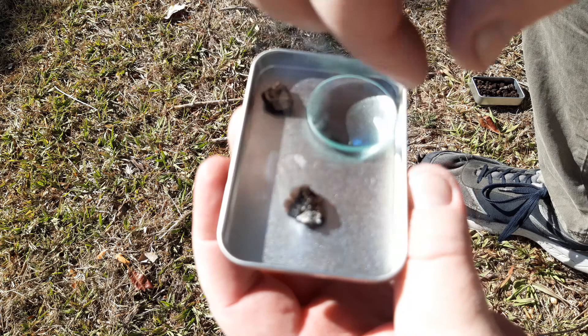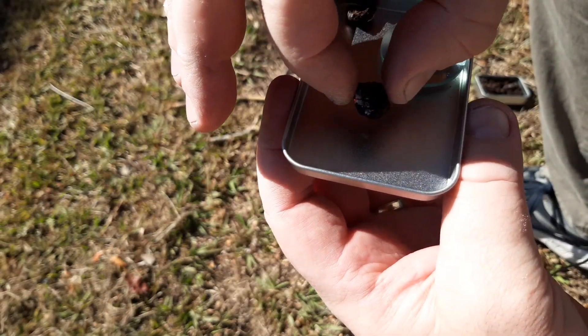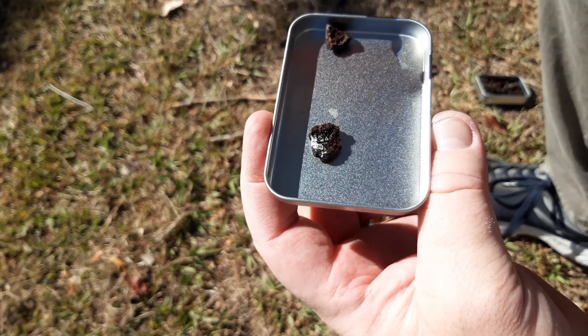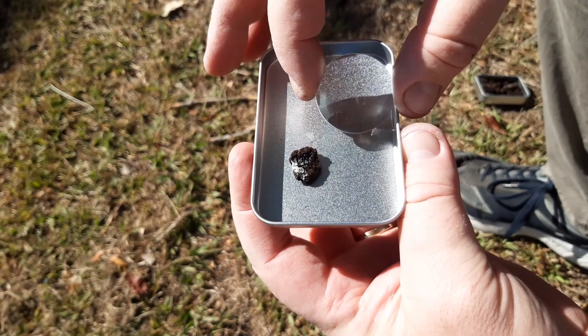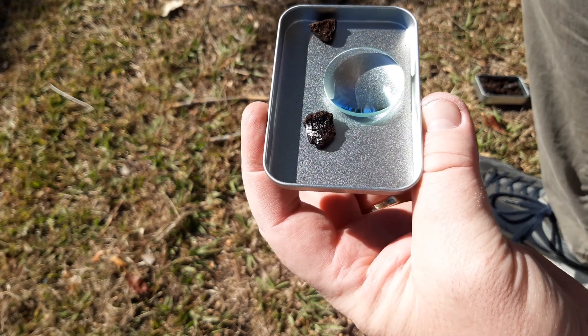That's all fully embered up now. It's hot — too hot to touch, fully embered up. A couple of seconds in sun, no dramas with the magnifying glass. Too easy. Anyway, thanks for watching.